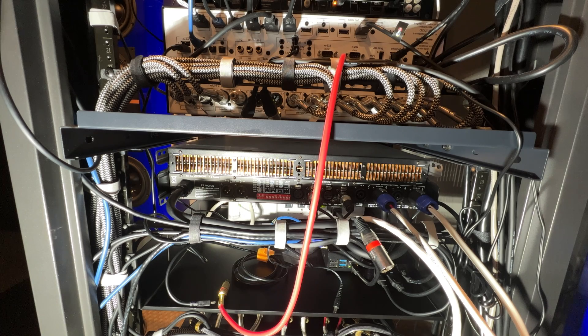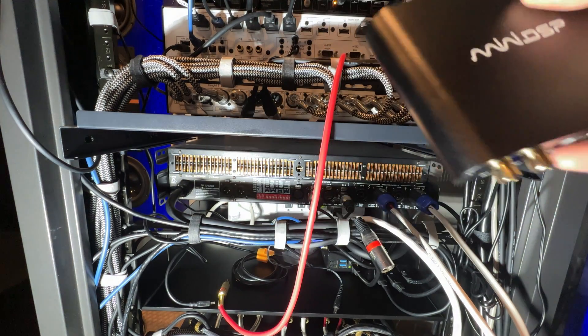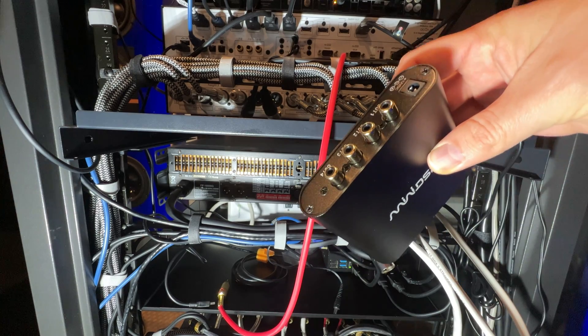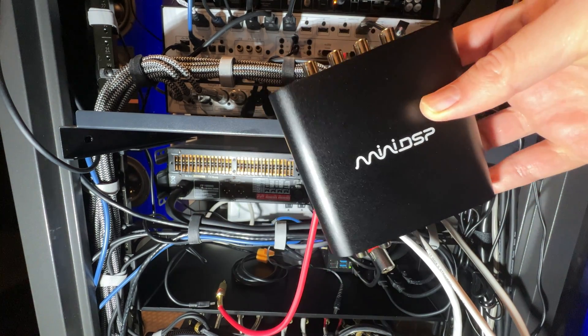Welcome back everybody. Today we're going to install the Mini DSP. This is a quick cabling tutorial to let you know how I have this set up, which could inform you on how you might want to install this into your system.